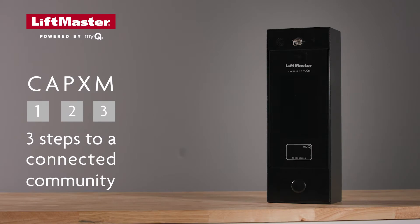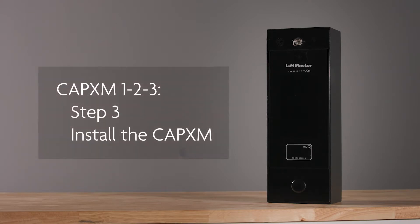This video is the third in a three-part series about how to successfully set up and connect a community with the CAPEX-M access control system and MyQ Business. In this part, we'll show you how to install the CAPEX-M at the job site.